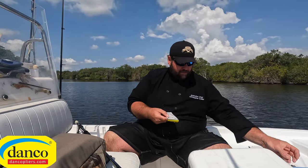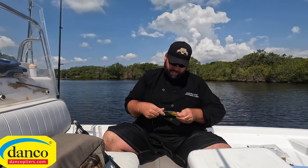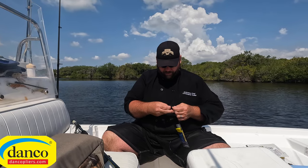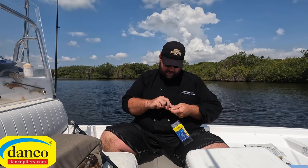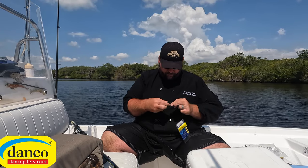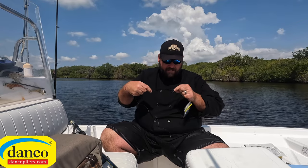So the sabiki rig — if I'm using a spinning pole I usually put a bead on top of the sabiki rig so I don't reel it into my guides. But with the Danko bait stick you don't have to — you just reel it right into the rod. You can wash the rig off and it keeps it from hooking everything. I'm going to tie a knot onto the top of the sabiki rig right there. Cinch it down.